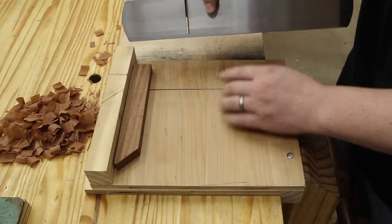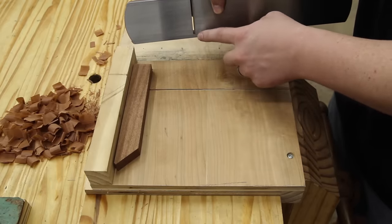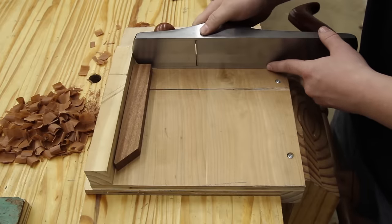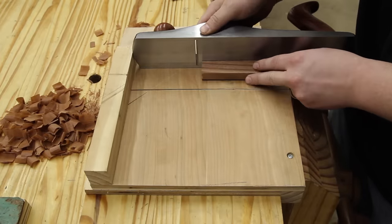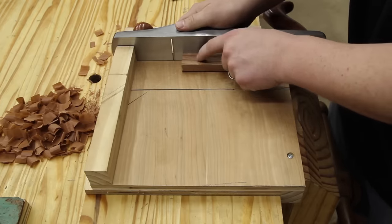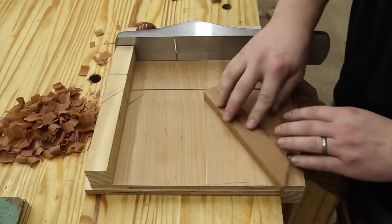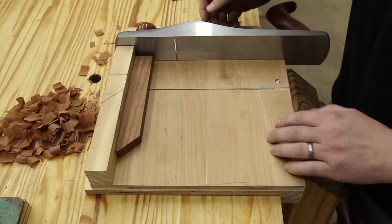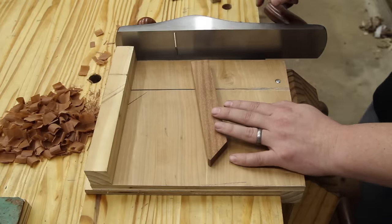You need to elevate your material slightly so it clears the gap where the plane blade will not go. If the material were on the same work surface, it would not be 100% in contact with the blade. On a slightly lower surface, the entire material contacts the blade. The fence just has to be 90 degrees to that platform, and if it's not, you can tune it with a shoulder plane — I'll show you that in a bit.